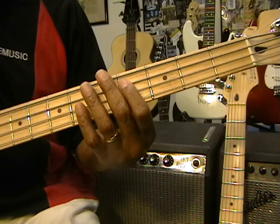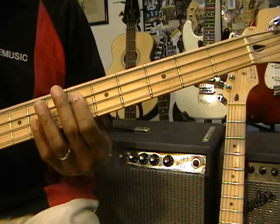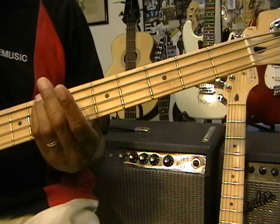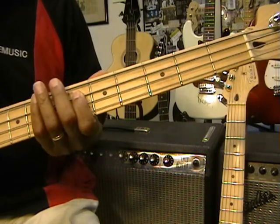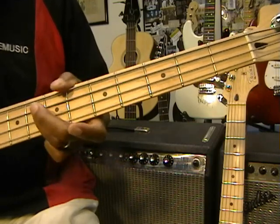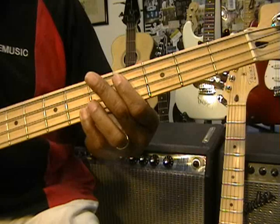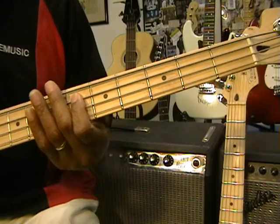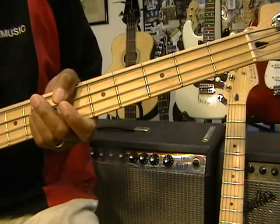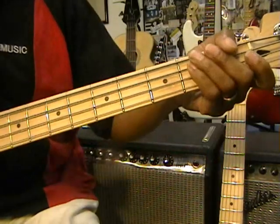Then we're going to move up to Eb, which is at the sixth fret — move the position again to the sixth fret and do Eb twice. C at the eighth fret — we're in position for that C. Eighth fret Eb, C, and then F at the eighth fret, and slide that down. So it goes: Db, Db, Eb, C, Eb, C, and then F. Lay down on that F and slide it back.